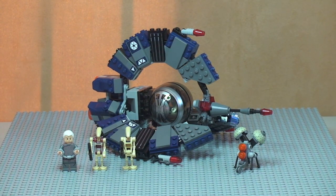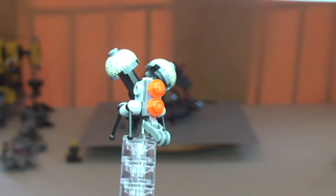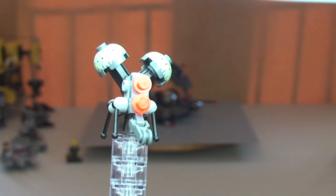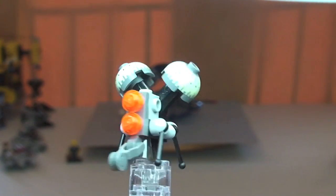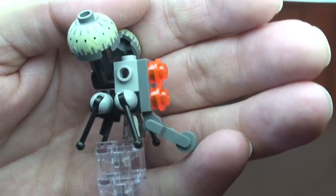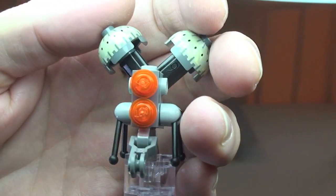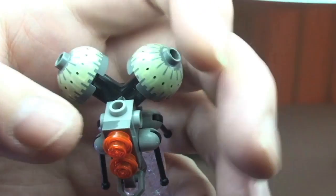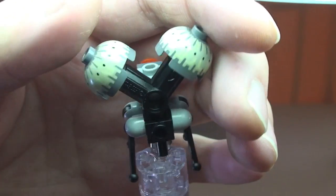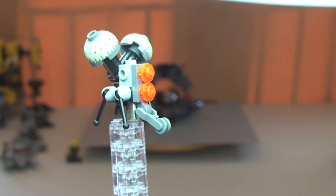First of all let's take a look at the minifigures. First up we have this new classed-as-a-minifigure, which is actually a build in its own right — this is a Buzz Droid. It also appears in the Vulture Droid set 75041, which I've already reviewed on my channel. You can see how it's built and the parts used. These two pieces here are printed. That's our first figure, the Buzz Droid.